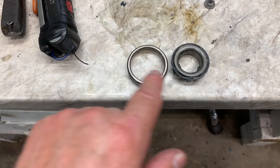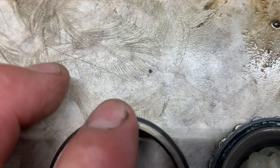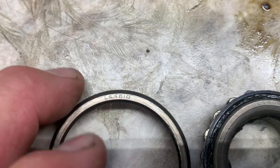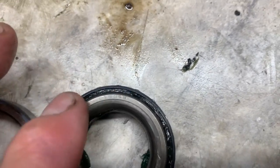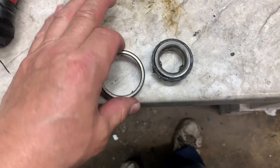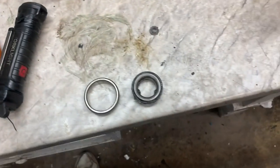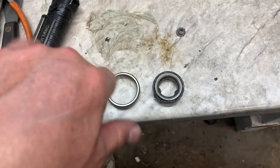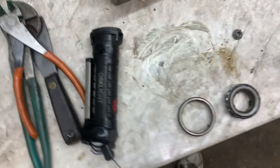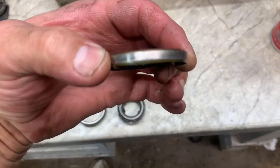Once you get the race out, clean it off. Same thing with the bearing — look for the number. You'll see the number, something like L44510 or L44649. When you go get your new bearings, you want to match them up to the new ones. Do the same with your seal — the seal should have a number on it, but if they're rusted, match them up on the outside diameter, inside diameter, and thickness.